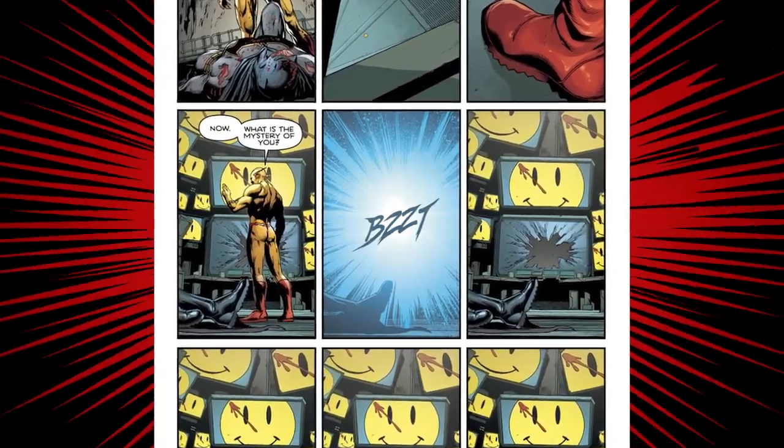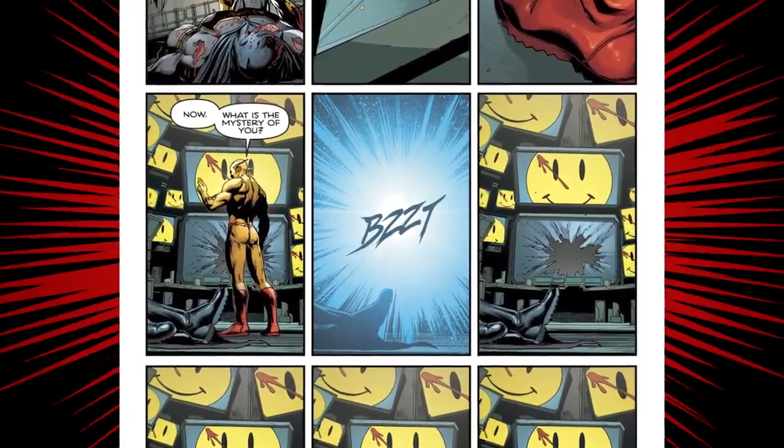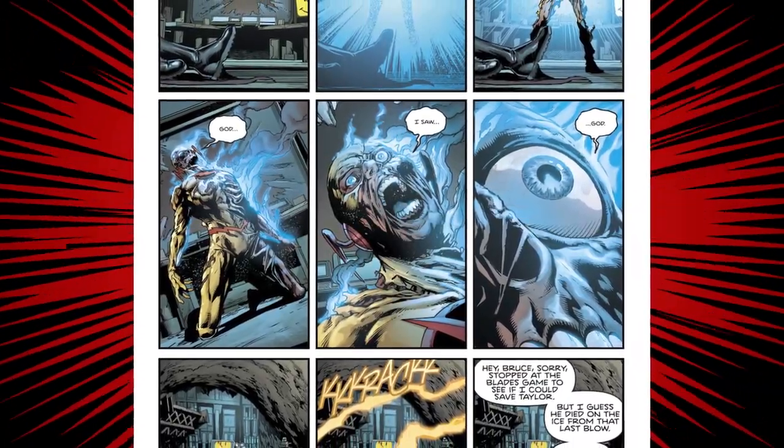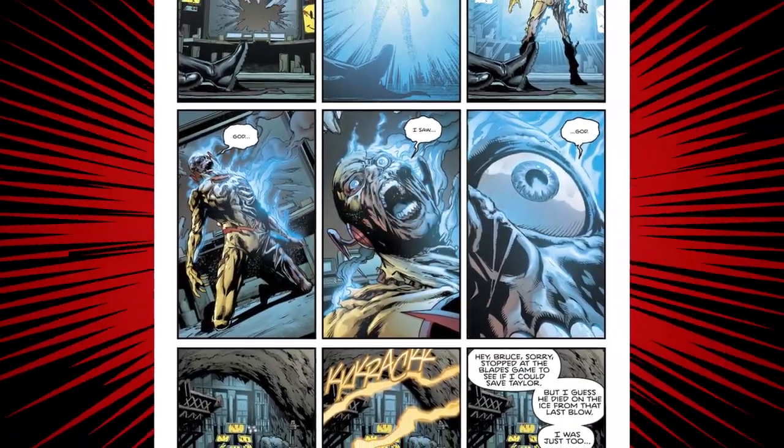Reverse Flash finds the letter Thomas Wayne wrote to Bruce, reads it, says 'So you stabbed me through the chest, and your dead son wrote you a letter through time — that's lame,' then rips it up in front of Batman. Batman jabs a batarang into Reverse Flash's foot to pin him to the ground — you can't vibrate when you're impaled — gets a few good licks in. Then Reverse Flash pulls his foot through — which is gross — cold cocks Batman, grabs the button, says 'What's the mystery of you?' and immediately disappears in a flash of blue electricity. Seconds later he reappears with half his body burned off his skeleton and says 'I saw God' — then dies.